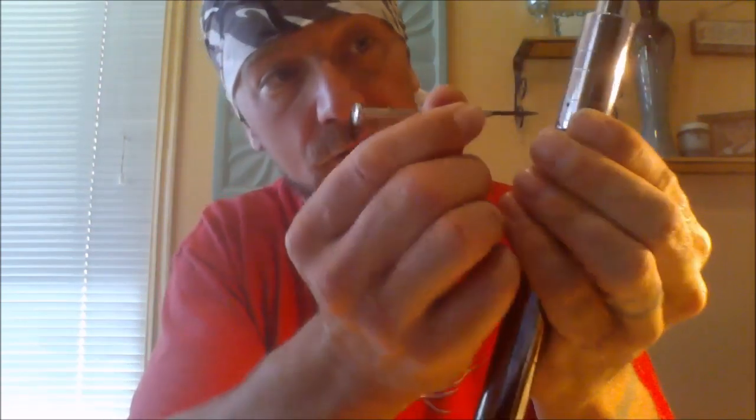Let me show you what to do to get rid of a little gurgling. Just take your airhole screw, loosen it all the way up, and just blow slightly into the tank. Then tighten it back up to where you want it — you can adjust it for a tight draw. Gurgling is gone. Just loosen that screw all the way, give a slight little blow, and that'll take care of your gurgling.